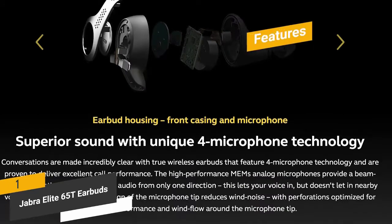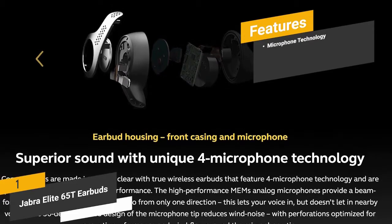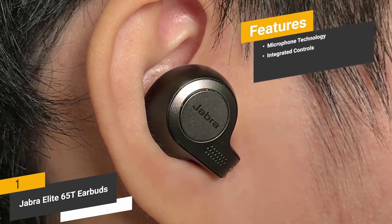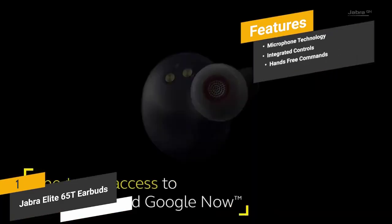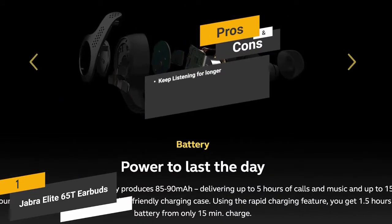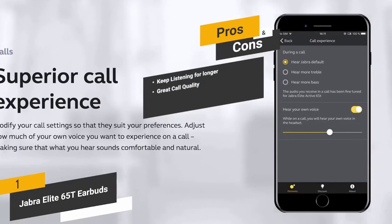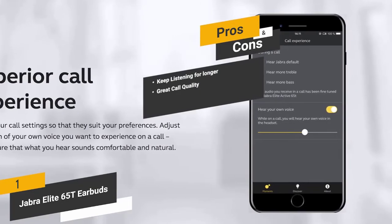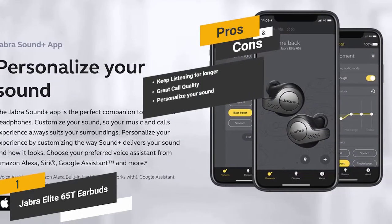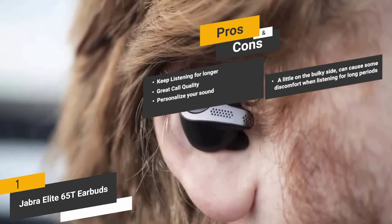Features include four-microphone technology for clear phone conversations, integrated controls for answering calls and adjusting volume, and hands-free commands via Alexa, Siri, or Google Assistant. Pros: an impressive 15-hour continuous battery life; four-microphone technology for excellent call quality; and a mobile app to personalize your sound down to the last detail.